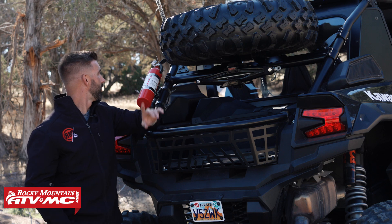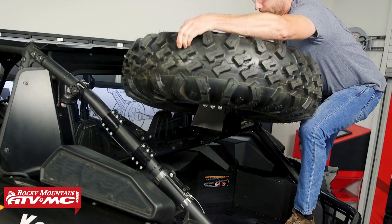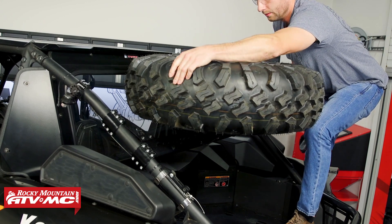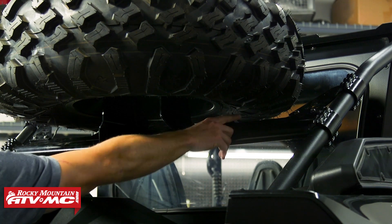When you have this whole setup, it just looks really sleek and really good when you have everything mounted up. Last thing to mention — the install process is simple. We have a great how-to video that shows you step by step how to get one of these installed on your side-by-side, so just refer to that video after you pick yours up and you're going to be good to go.